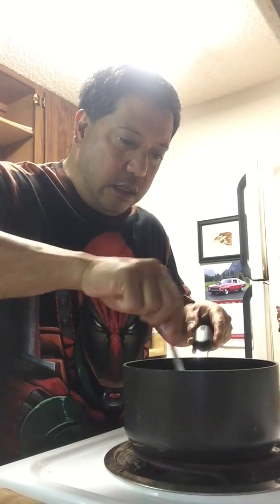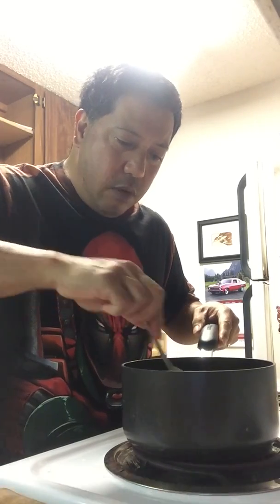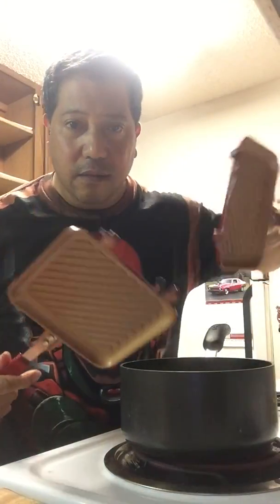You know, that whole thing about yesterday with that cheese sandwich — that was totally the fault of that product. I'm gonna write those guys a letter saying they're making inferior products, especially for chefs like me. I mean, look at this thing — how are you supposed to make a grilled cheese sandwich out of this?